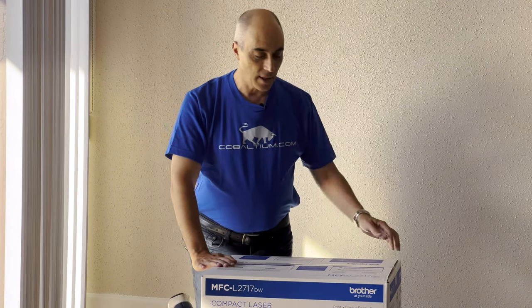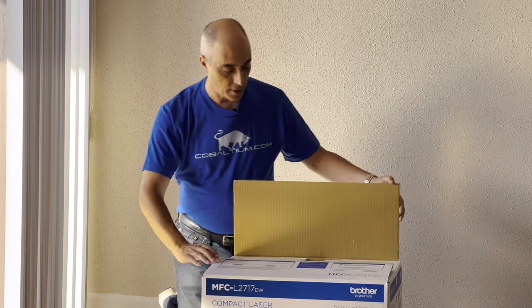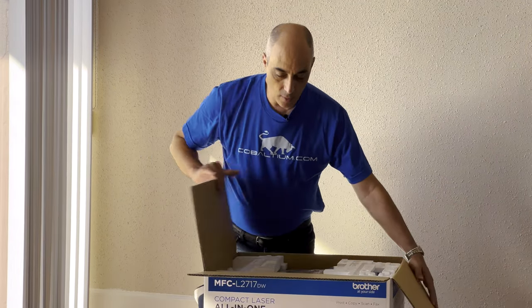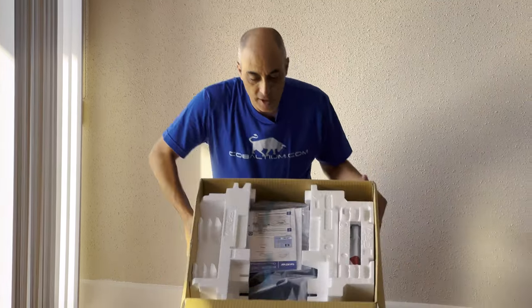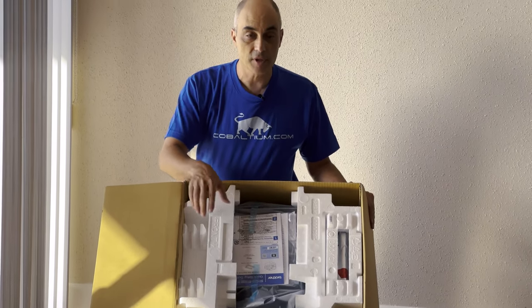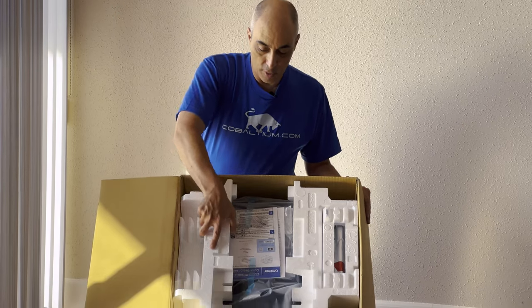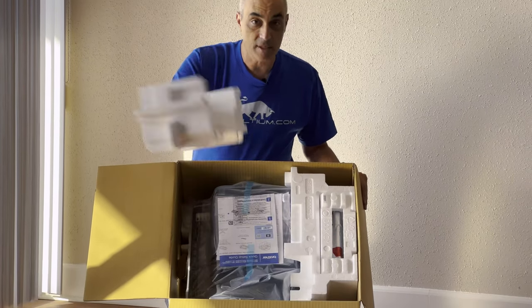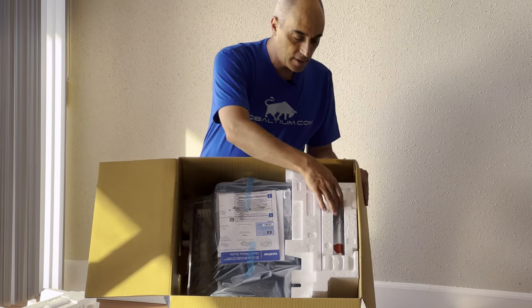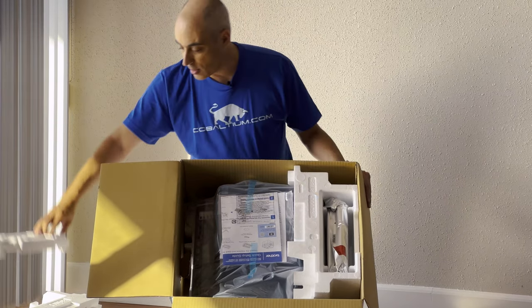So let's go ahead and open it. We've already cut the tape, so let's take a quick look at what's on the inside. The first thing you'll notice from Brother is they're still using foam, as opposed to some of the other brands that use cardboard or something that's a little better for the environment than foam. But let's ignore that for a minute — you've got lots of stuff.